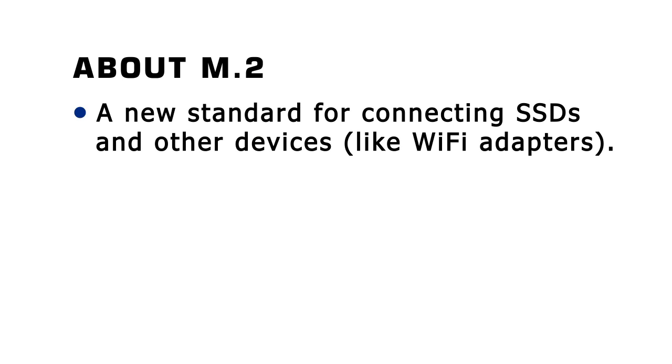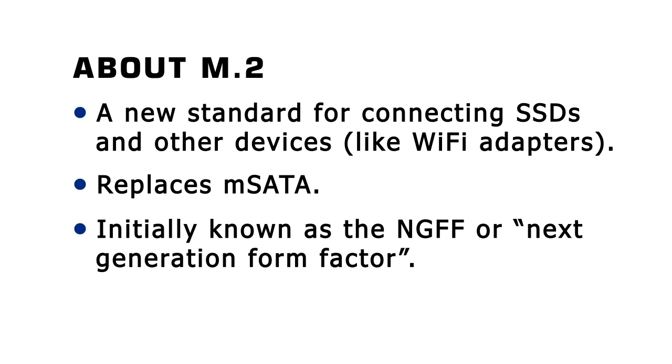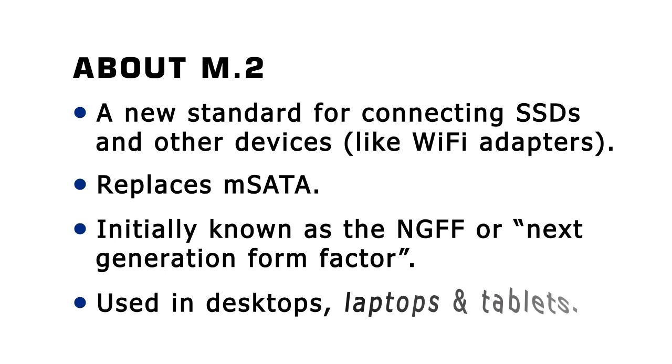M.2 is a fairly new standard for connecting SSDs and other devices — things like Wi-Fi adapters and Bluetooth adapters — into computer motherboards. M.2 replaces mSATA and was initially known as the Next Generation Form Factor, or NGFF. Today, M.2 is increasingly being used to connect devices not just to desktop motherboards, but also to the motherboards used in laptops and tablets.